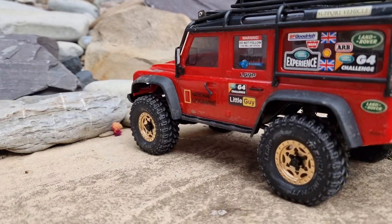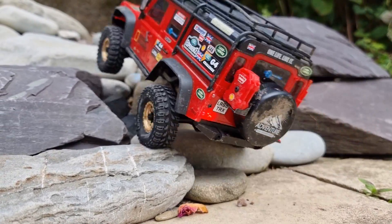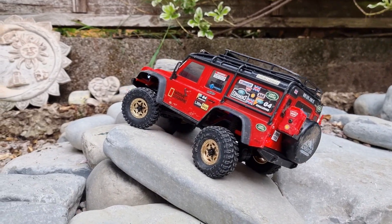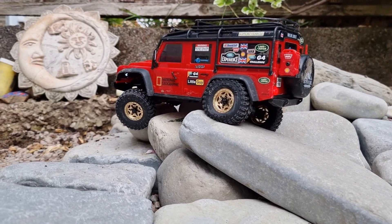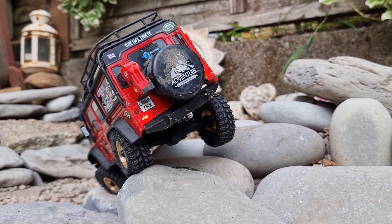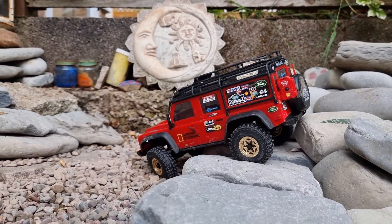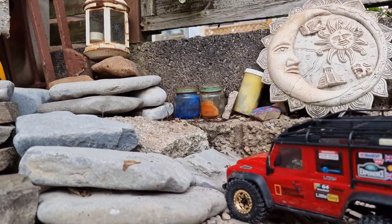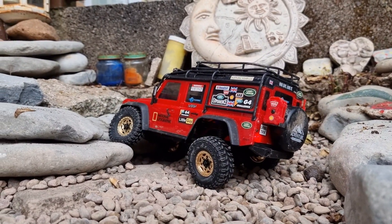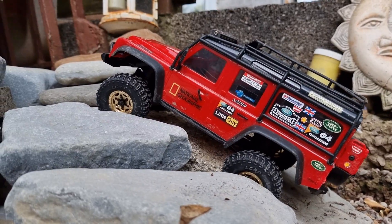Nice bit of flex there. Let's see how it gets through here. They've got a good grip. You can see that low down weight working there - that's stopping it from tipping over. Let's see if we can get up the slope. This is normally an area that we really struggle with.